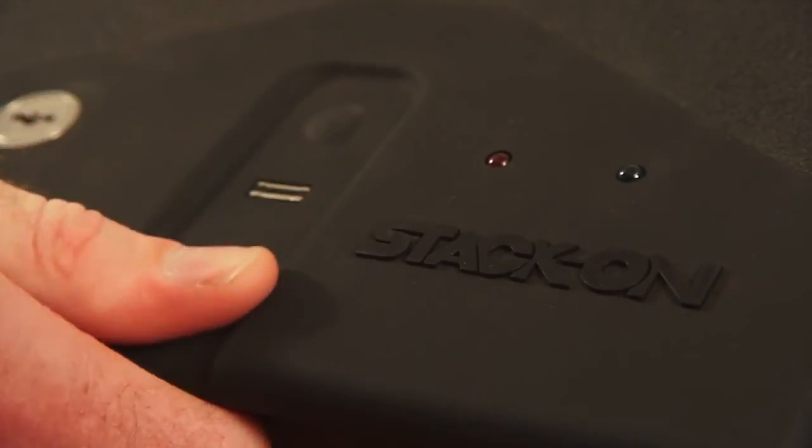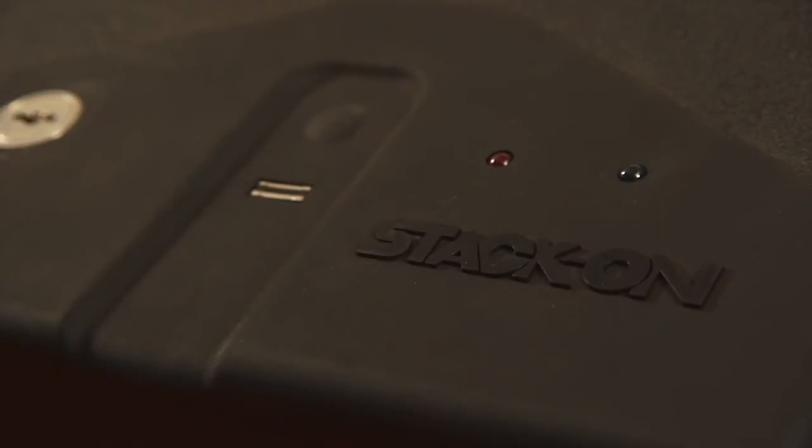Fingerprint readers are very sensitive. If you have dirt, oil, lotion, or other material on your fingers that changes or fills your fingerprints, they may not scan correctly.